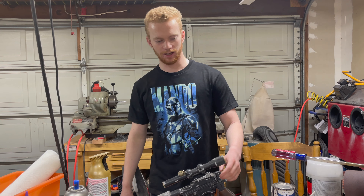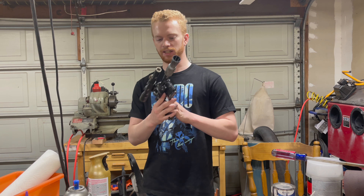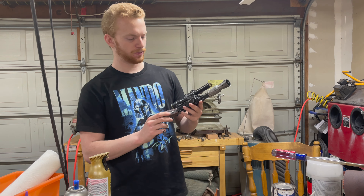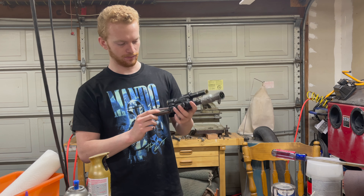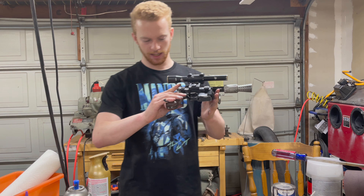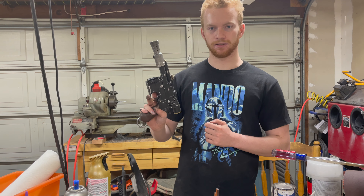What's up everybody, welcome back to the shop. Today I will be adding to my collection of Star Wars blasters — and by collection I mean I'll be going from one to two. So I made this a couple years ago before I had the YouTube channel, so fortunately no video of me making it, but this is Han Solo's blaster, the DL-44, and I'm going to be doing the Mandalorian's blaster from the Mandalorian.